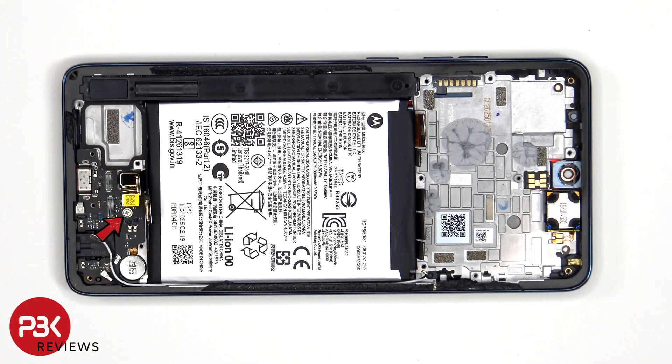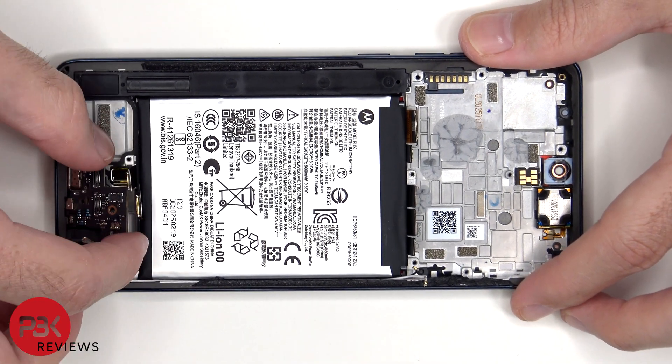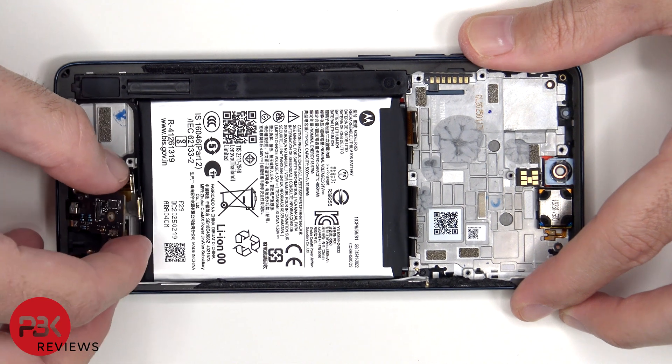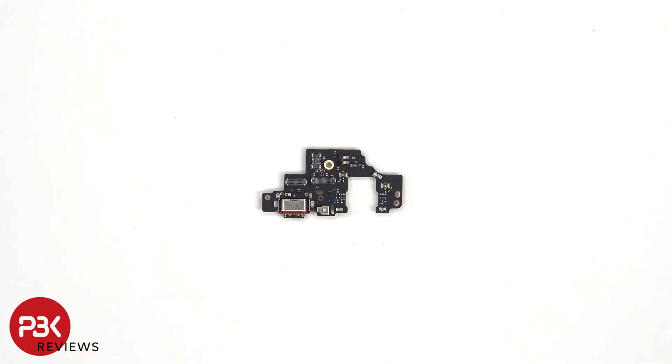There's a single Phillips screw which is holding down the subboard. Looking at the subboard, we see the charger port located here with a red rubber gasket around it, as well as the primary microphone located next to that underneath the covered shield.